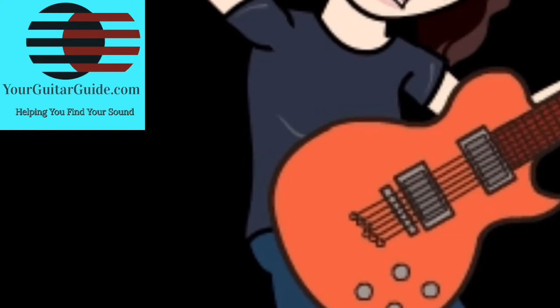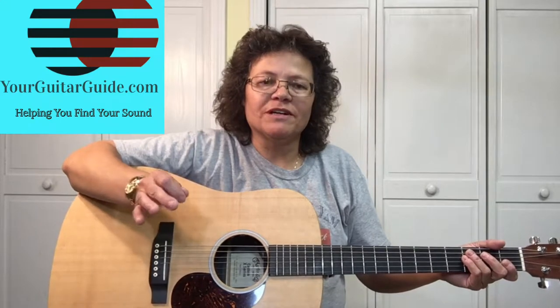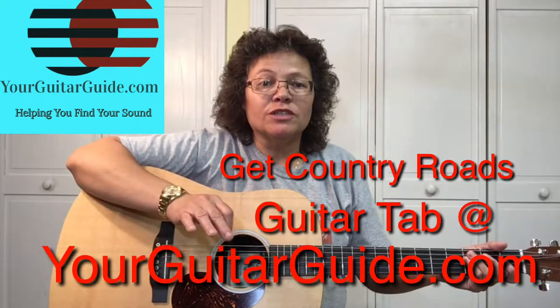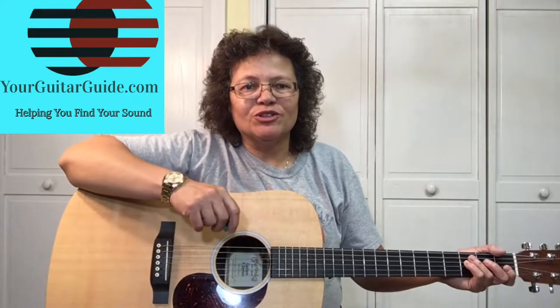Mama, take me home, down Country Roads. Country Roads is one of my all-time favorite songs, and if you haven't seen the first part of this lesson, I would recommend that you check that out first so you'll get the full effect and learn the whole song. So now, let's zoom in and learn this song.